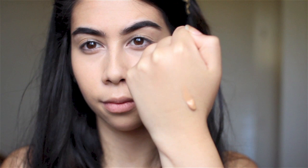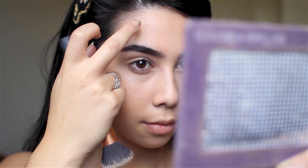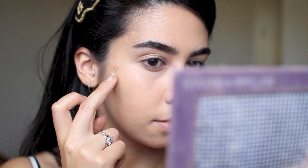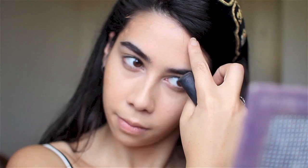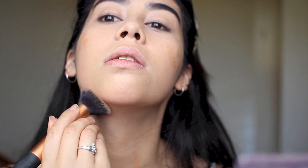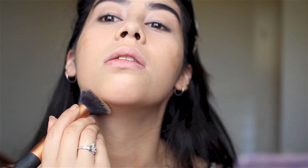I've already applied my foundation, which is Bourjois Healthy Mix Serum — I'll leave the link below for that full foundation routine. To contour my face and give it a bronzed look, I'm using MAC Studio Sculpt Foundation in NW35. For really warm all-over bronzing, I'll take this down to my neck, around the areas I want to contour: my temples, tops of my cheeks, cheekbone contour, tip of my chin, insides of my nose, and down my neck.